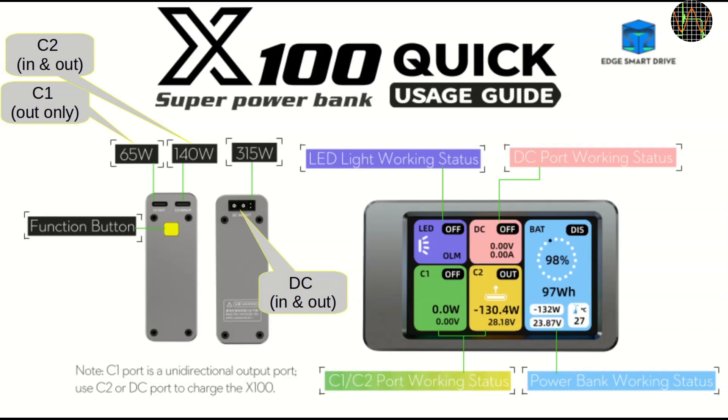Purple deals with the onboard LED light. Pink is the DC port, which can be an input for charging the X100 or an output — it uses an XT30 connector and the manual claims it can handle up to 315 watts. Green is the first USB-C port, called C1, which is output only and limited to 65 watts. Yellow is the second USB-C port, C2, which can be an input or output and claims up to 140 watts capacity.